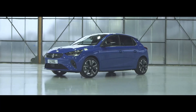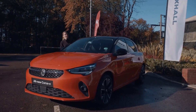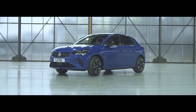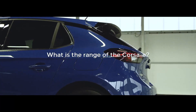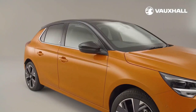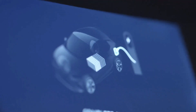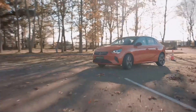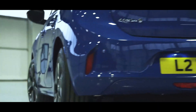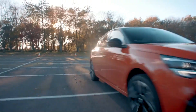The Vauxhall Corsa E does not disappoint with a maximum range of 209 miles, appropriately utilized with two-stage regenerative braking and an eco-drive mode which reduces energy consumption considerably. It performs well and can accelerate from 0 to 60 miles per hour in just 7.6 seconds. Charging at home is possible with a wall plug, taking 7.5 hours at full capacity, while fast charging stations at 100 kW can energize the battery by 80% in just 30 minutes. The price starts at $26,390.